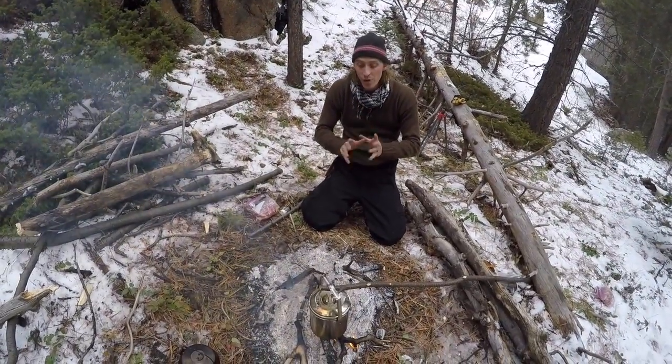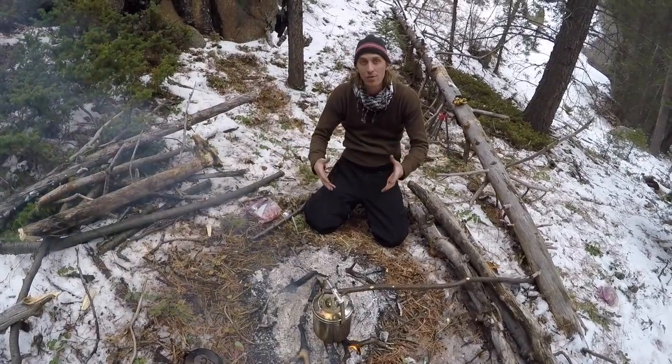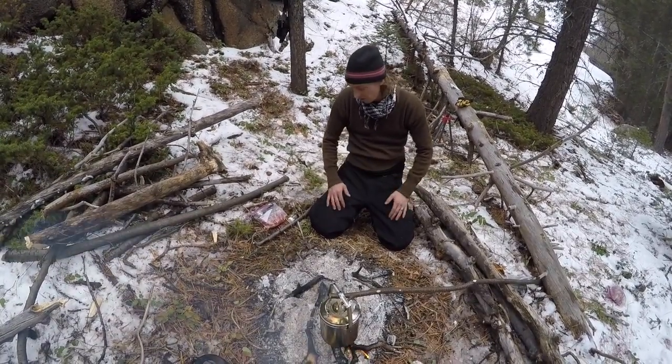Okay guys, today I'm going to teach you how to cook steak. But what are you going to do if you don't have a frying pan, anything to hang it over the fire with? You don't have a grill, nothing like that. This is a great way to cook steak that people have been doing for thousands of years.